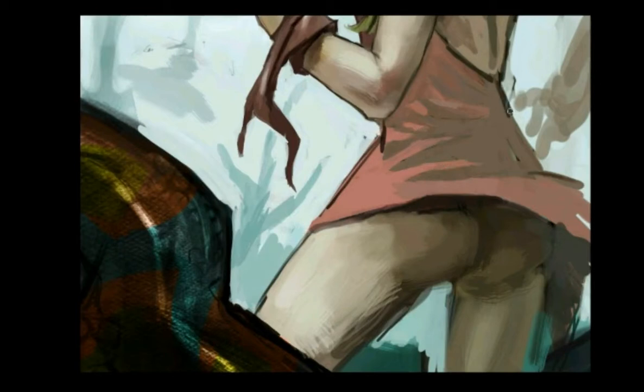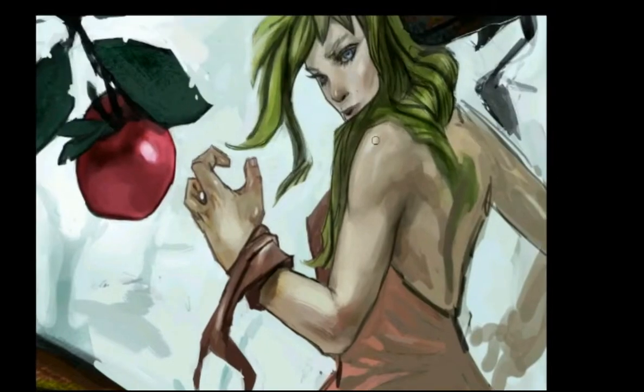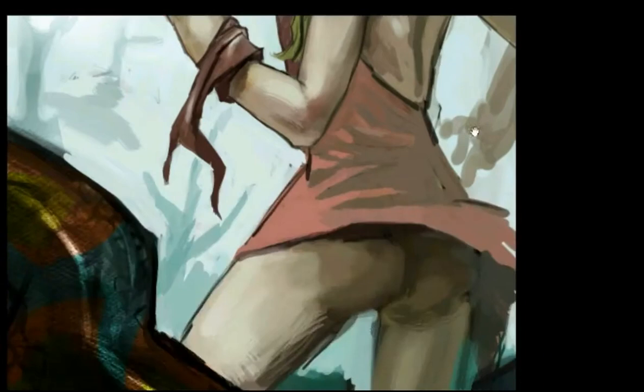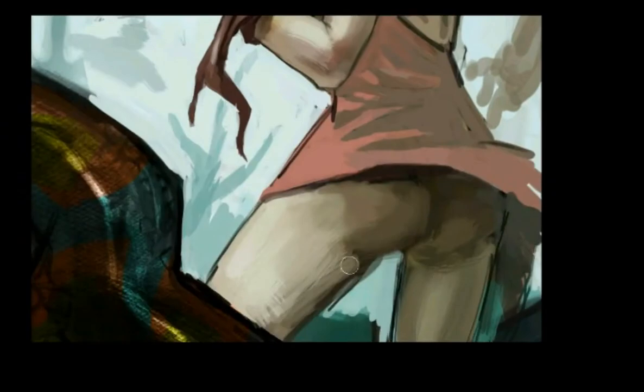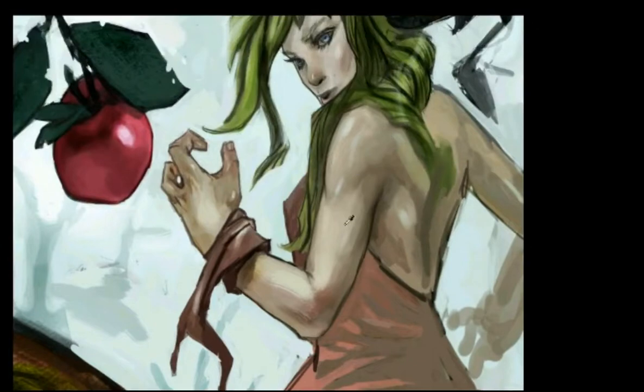I'm a really big believer in using additional layers to try out things. But eventually, when the thing you try out works, you should flatten your image, so that when you switch blending modes you don't get confused — like, wasn't the hair just there?